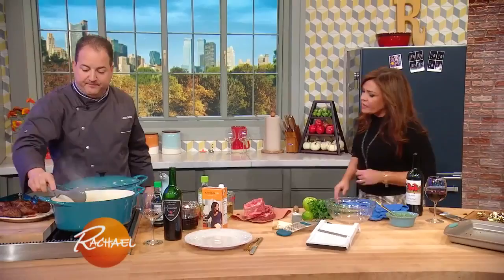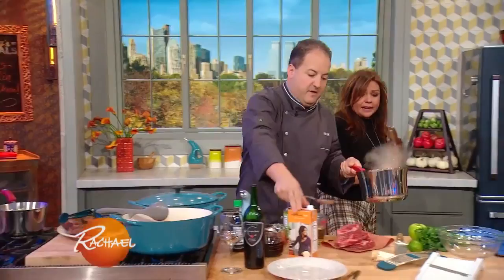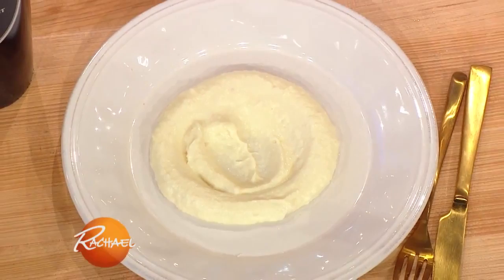Then what we did here on the side — we did a little rich and creamy parsnip puree. Fabulous. We're going to plate this up a little bit. I love parsnips. My friend Emily describes them as a carrot with a bit of an attitude, and I think that's so perfect. Just a puddle of deliciousness — a puddle of your parsnip puree.